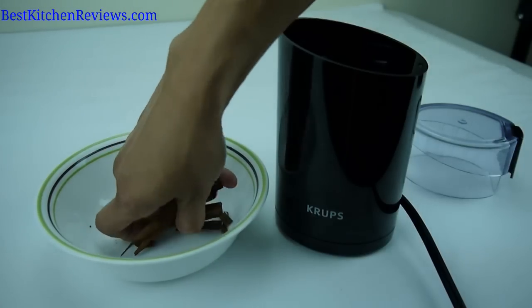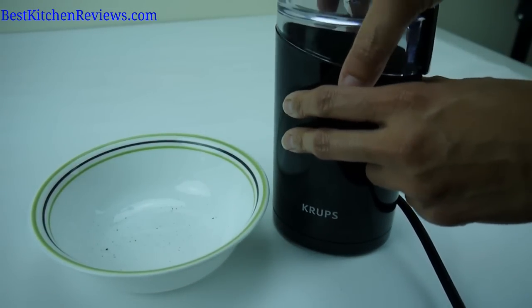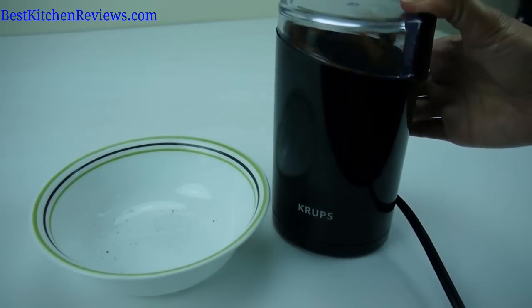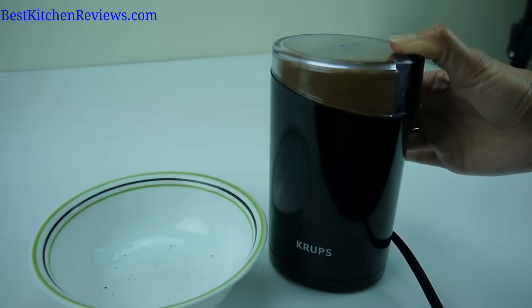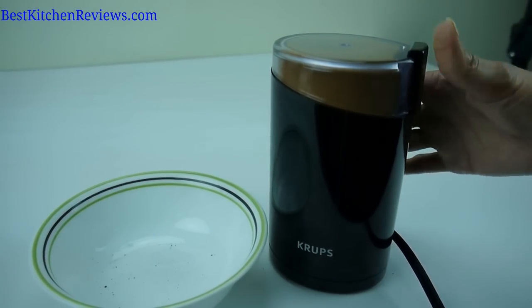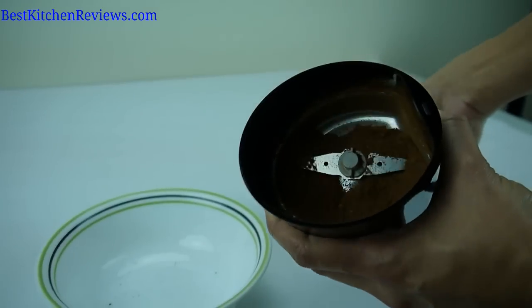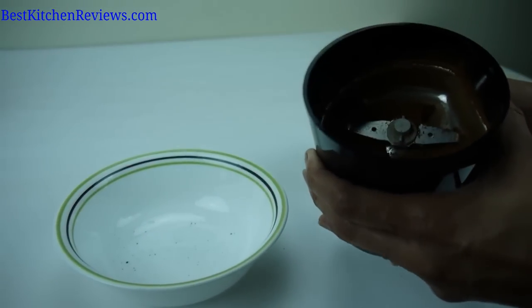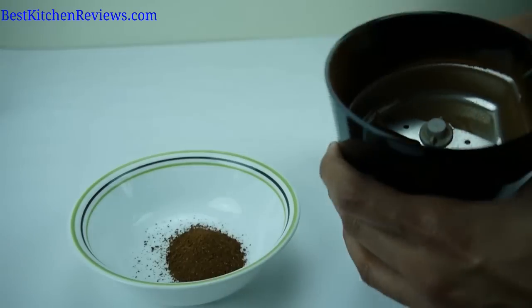So I'm going to get these sticks in here, put the cover on, and grind. You can see that in a few seconds there's a nice, fine ground cinnamon. It smells awesome — I wish you could smell this.